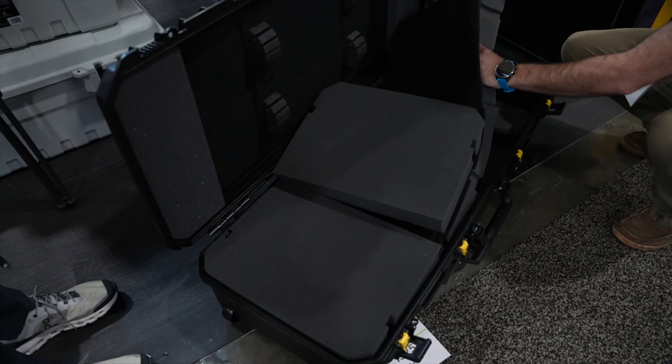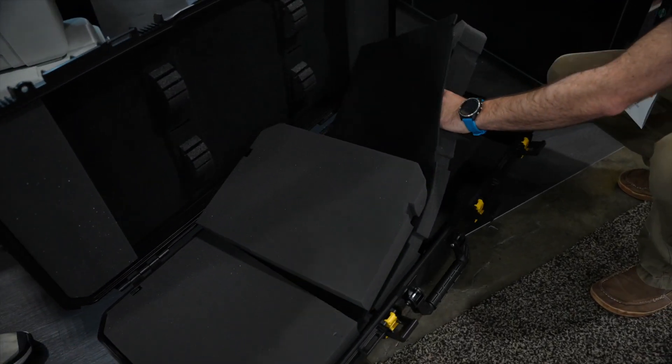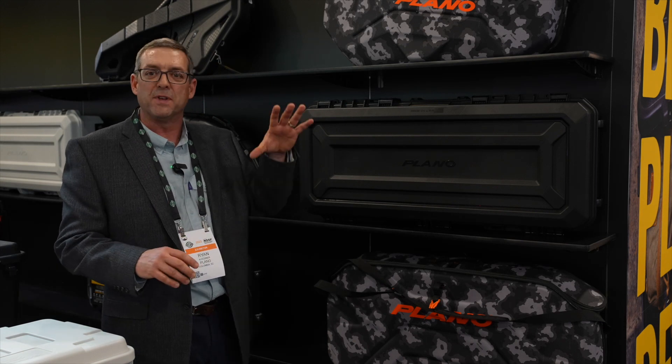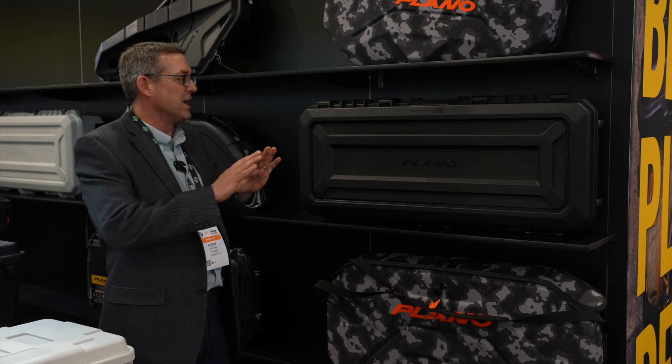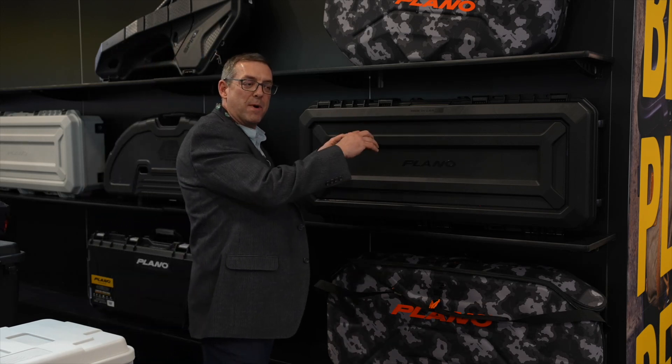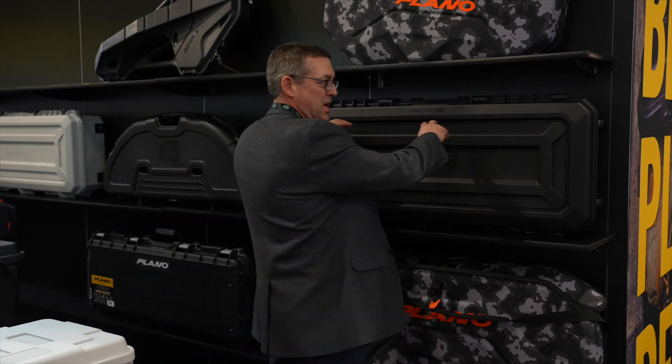On the inside there are two layers. The bottom layer is plucked foam so you can pluck areas to put your rangefinder, other optics, and other accessories. Then on the top layer it allows you to put your bow, tie it down, and pluck the foam to whatever shape of bow you have.